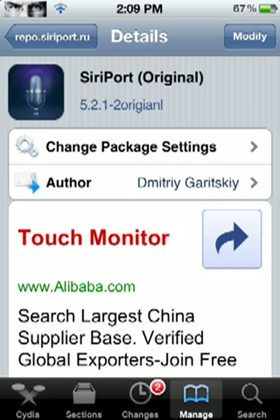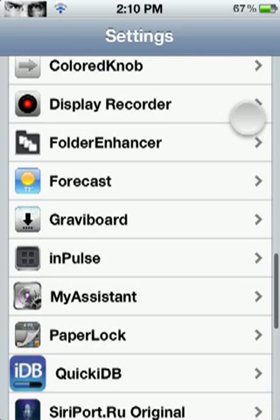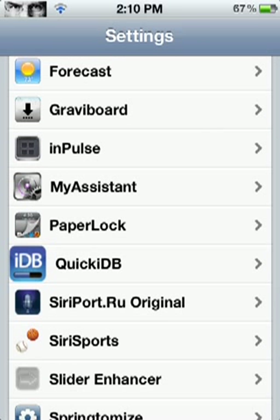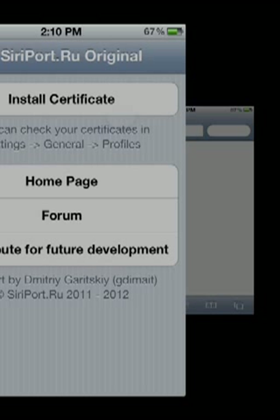You're going to click Use Siri, and then next it will take you to your home screen. You can lock your device just to see that the camera shortcut is still there. Slide to unlock. You're going to go into Settings and scroll all the way down until you find SiriPort.ru Original. Go into that and click Install Certificate. Make sure you have a Wi-Fi network available, because it's going to take you into Safari.